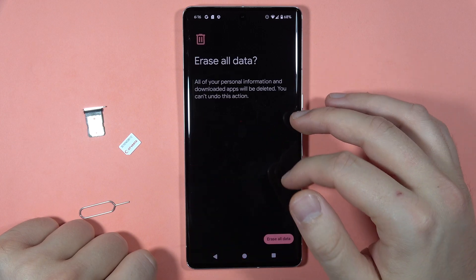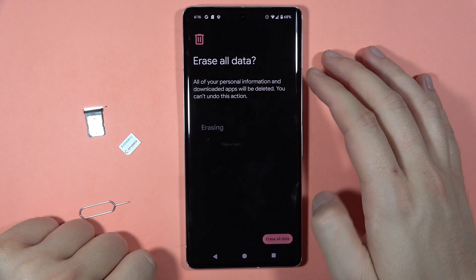Then you just have to input the password to your phone — in my case that's a short password — and confirm to erase all data.